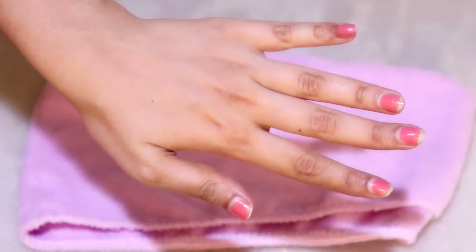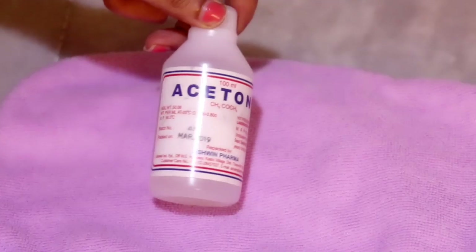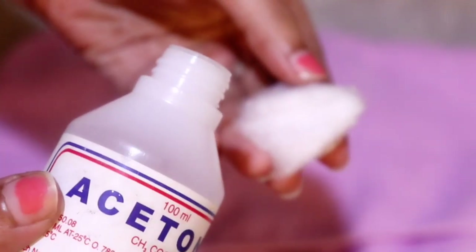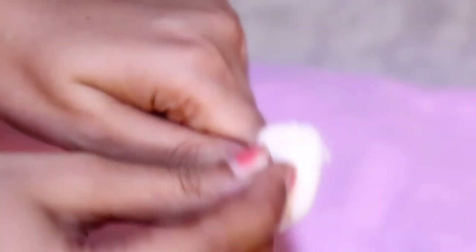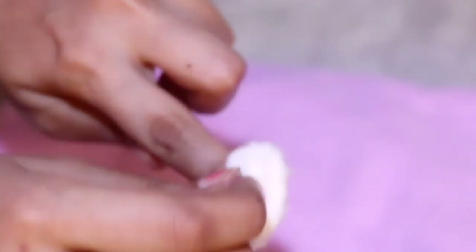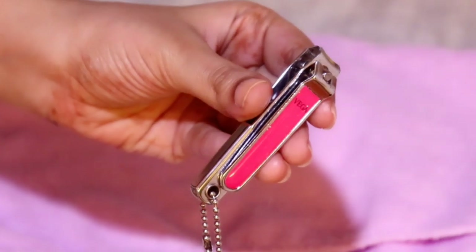This is the condition of my hands before the manicure — my nail paint is chipped. To remove it, I'm using acetone and a cotton ball, simply pouring a few drops of acetone and removing the nail paint directly. Acetone does dry out your nails, but since we're doing a full manicure routine, we'll be taking care of them right after.